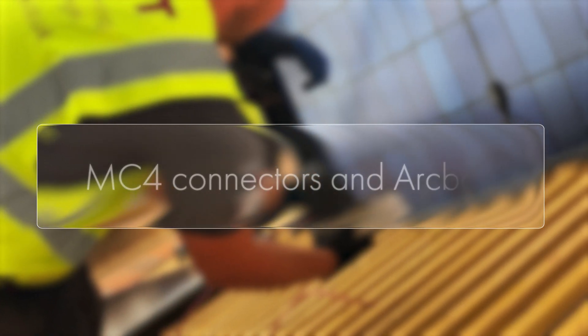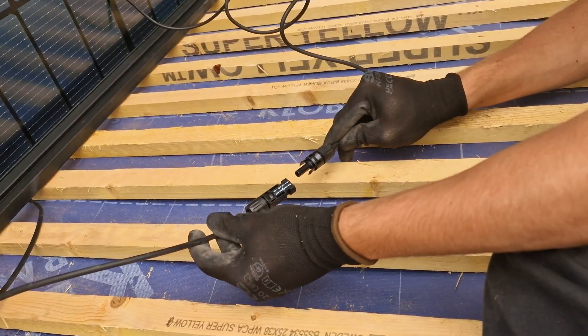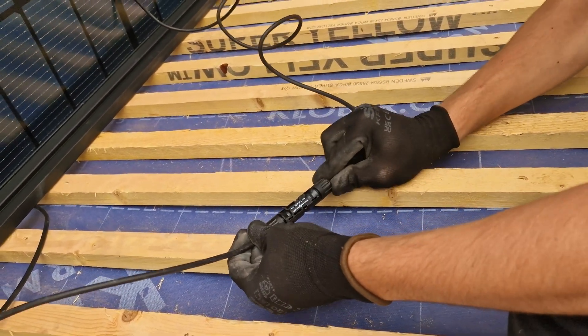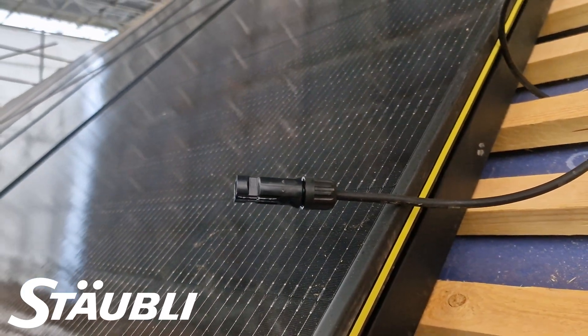While solar panel systems are incredibly safe when installed correctly, there is still a slight fire risk. One potential fire risk comes from the MC4 connectors at the end of a string of panels. MC4 connectors allow DC cables to connect to each panel and then onto a central inverter. The risk comes from an electrical arc fault that can develop if there's a mistake assembling the final MC4 at the end of the string, or if different brand connectors are mismatched through the install. We only use the original Stäubli branded MC4 connectors, which are also the ones most used by solar panel manufacturers. You'll find many replicas of the MC4 connector on the market of varying quality, but as they're a critical part of the system we'll only use the best connectors on the market.